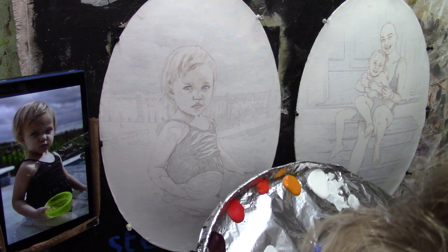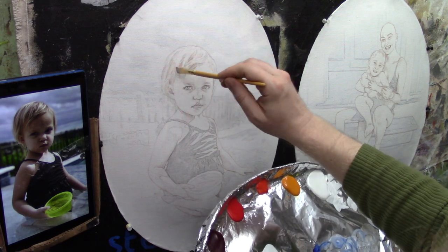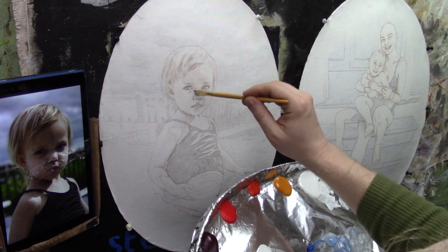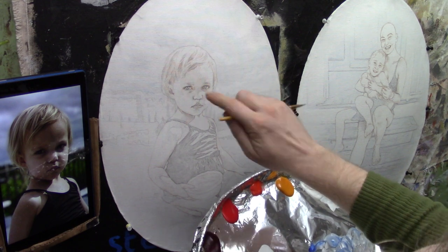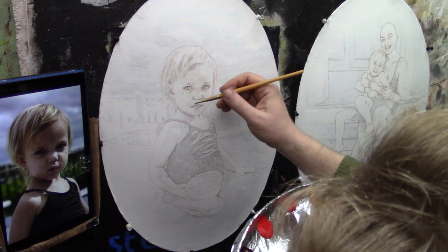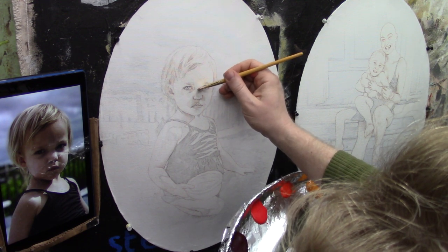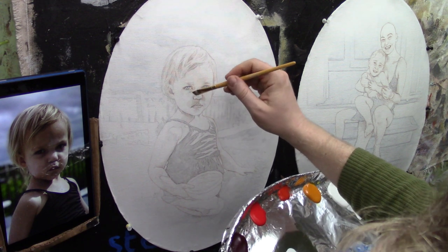I'm also going to bring that color up into her hair a little bit, but I'm going to differentiate between the darker and lighter values. I'm leaving the top area open because that's where the light is shining — I can see that difference right away. We're going to darken over her eyes. Eyes are not white — they often don't look white because of the shadows on them — so I'm painting right over the eyes.